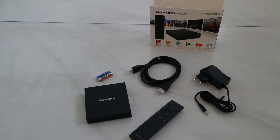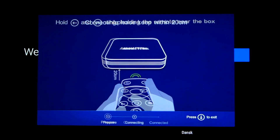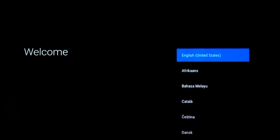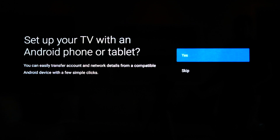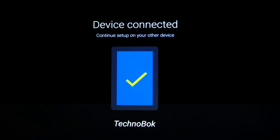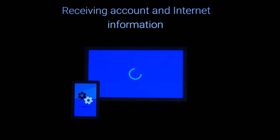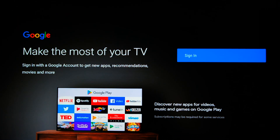Let's plug this all up. The first thing we're greeted with as we start up is the Skyworth logo, then the Google-based loading screen — very similar to the startup of vanilla Android devices. First thing to do is pair your remote controller, and just like that the remote is connected. You then select your language; there's a whole bunch of international languages available — let's select English United Kingdom.